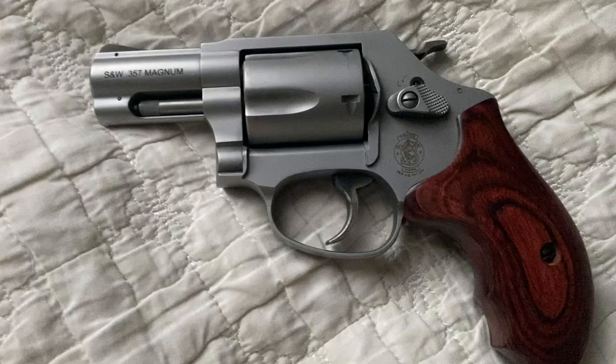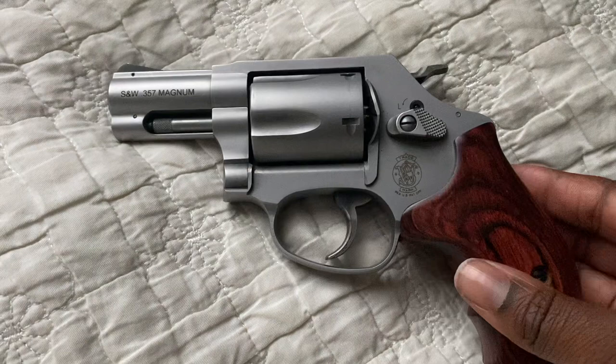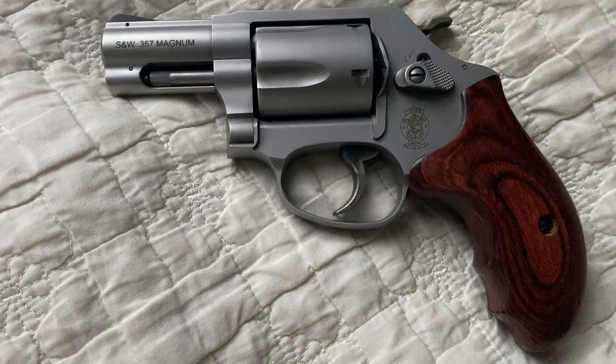The grip is absolutely beautiful — a beautiful rosewood colored grip handle. I had the privilege of being able to shoot it a little bit the day prior to making this video. I shot some Remington HTP 38 specials, 158 grain. But I have to admit, it was a bit painful to shoot after maybe 10 rounds.